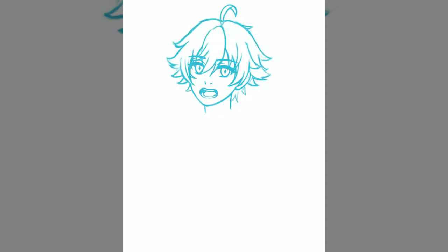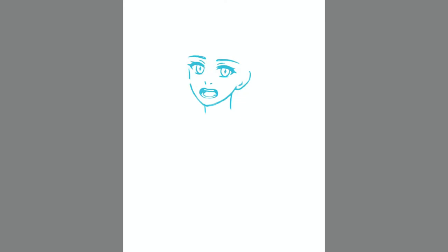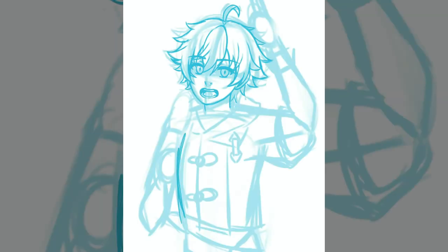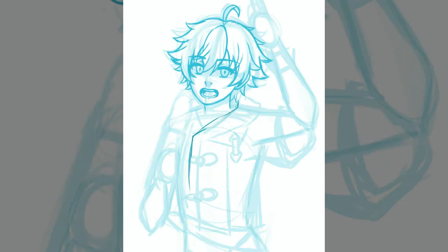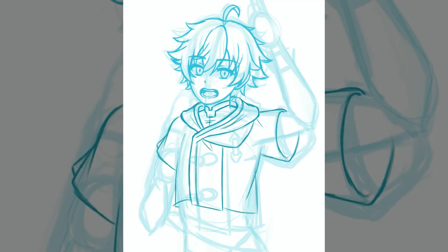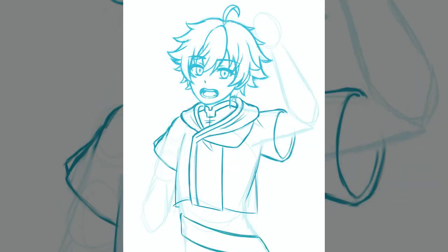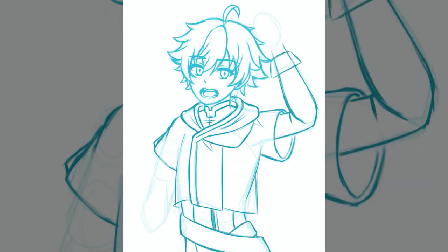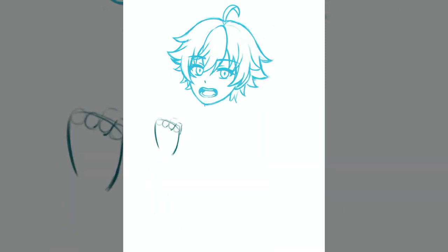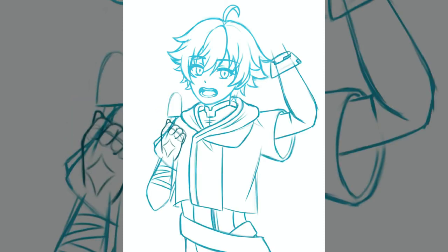I was originally going to draw Chongyun with his one hand doing that little pose thing he does when he uses his burst, but it just didn't look right and it wasn't quite logical — why would he be fighting and eating ice cream at the same time? So I just went with more of a laid-back, chill pose. There's not a lot going on, but that kind of fits Chongyun anyway.